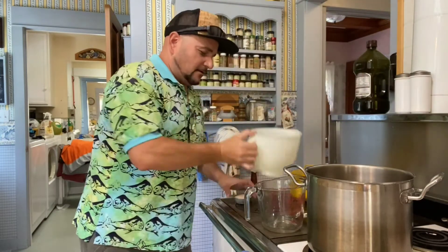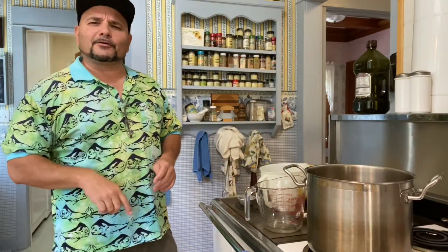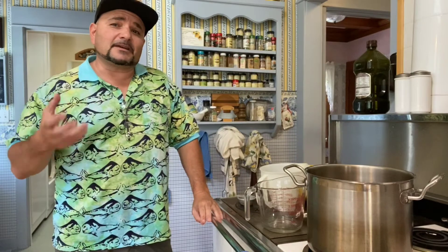Then we're gonna be using a quarter cup of salt, and I love using Himalayan sea salt — it has a lot of minerals and delicious wonderful stuff that is good for our body. So we're using a quarter cup of salt, and then we just turn on the burner. We're gonna heat this up until it gets just to a boil so that all the salt dissolves, and then the brine is ready for the pickles.